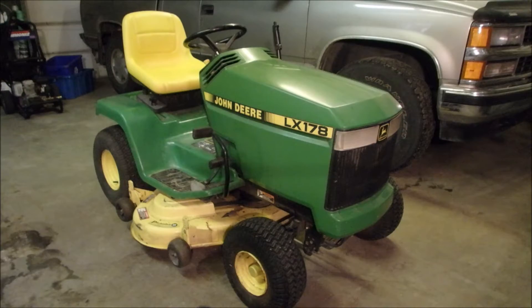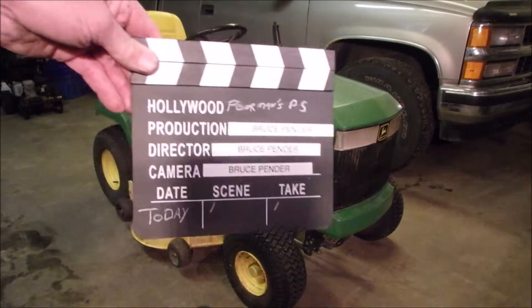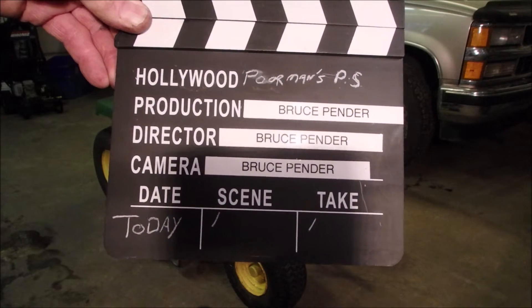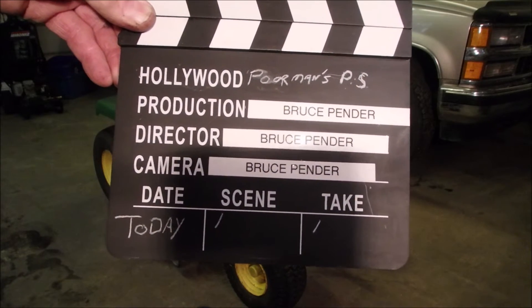Camera! Lights! Identification! Yeah, that was corny. Okay, today is poor man's power steering, the sequel.